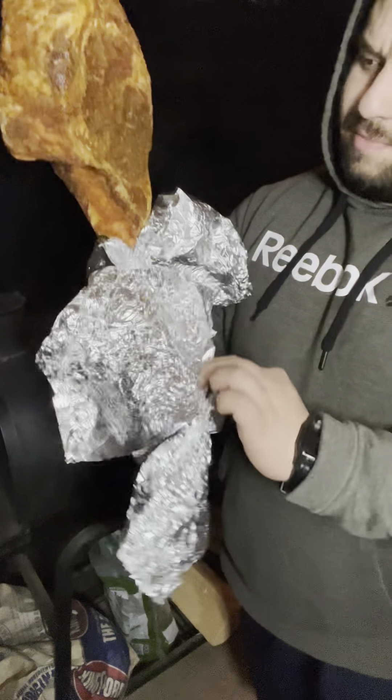Now we're gonna do a reverse sear. Keep in mind I've never made a tomahawk steak — see how it goes.